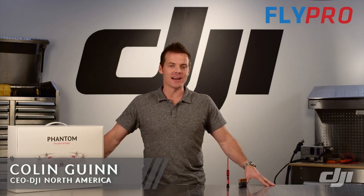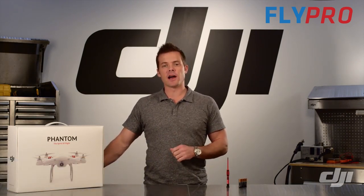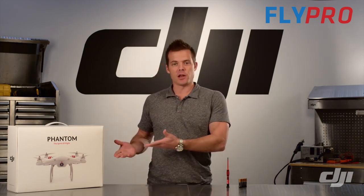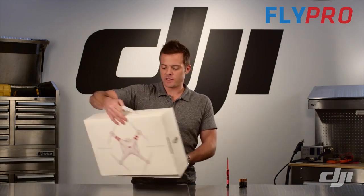Hi there, Colin Gwynn here with DJI. In this video we're going to take a look at unboxing the Phantom and getting it ready to fly. For that you'll need one Phillips head screwdriver, four double-A batteries, and your Phantom. So let's take a look at what's inside.